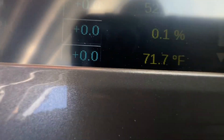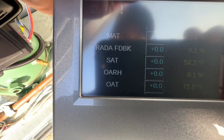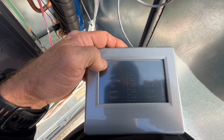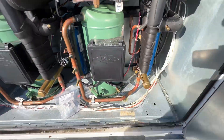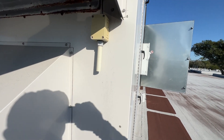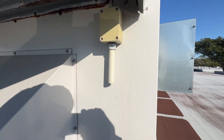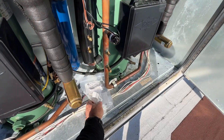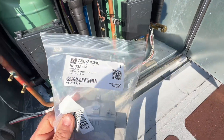But if I scroll down to find our outside air relative humidity, it's reading 0.1 — and I mean it's dry out here, but it's not that dry. Outside air temp is reading 71.7°F. When I looked up the instructions for this, it says the sensor needs to be mounted on the north-facing wall of the unit. I don't know why, but we are actually facing south, so they're not going to get their wishes there. Anyway, we're going to take that off and install the new one. It does look a little different, but it is the correct part number for replacement: HSOSA324.